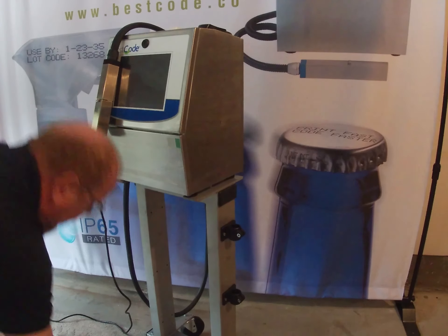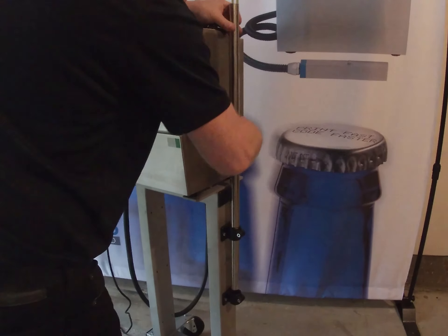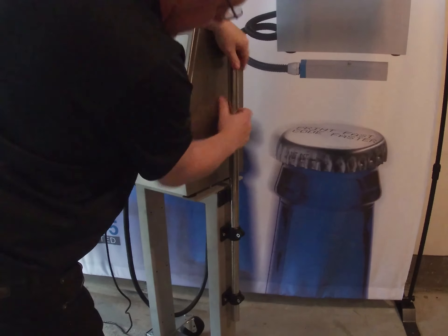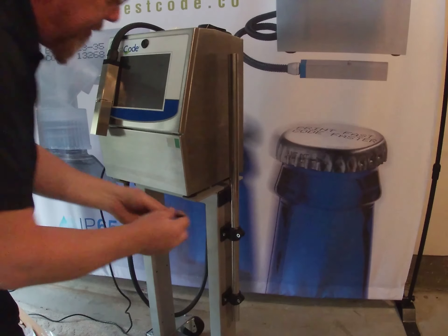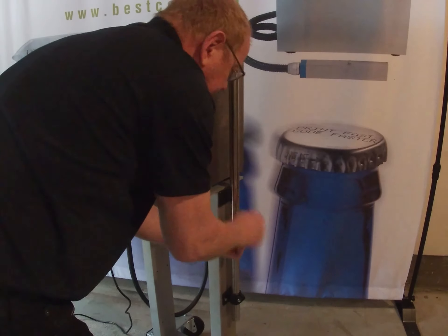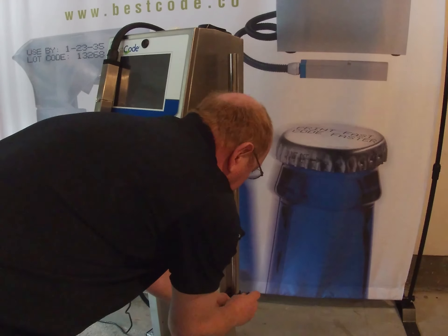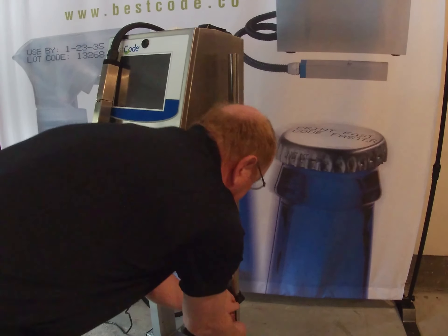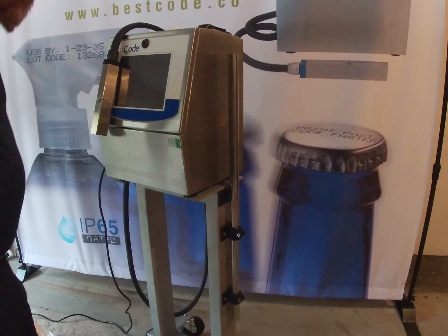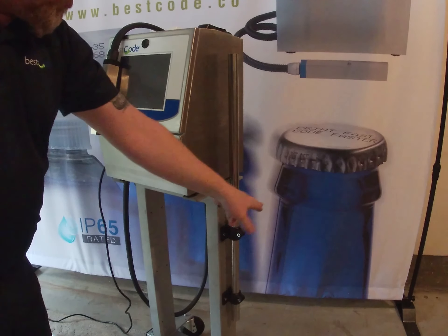Once those are on, we can go ahead and use the long post and thread that down through both of those brackets to about there, and then using the Allen wrench just go ahead and tighten these up so that long post is secure. Once that's secure, before we put the cross block on with the shorter post, I'm going to put the wash station on here.